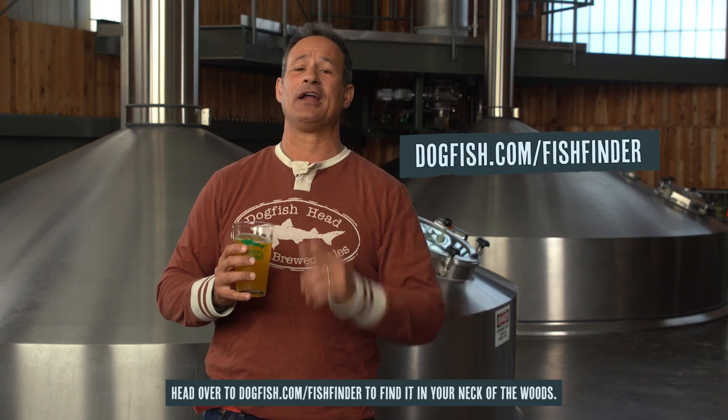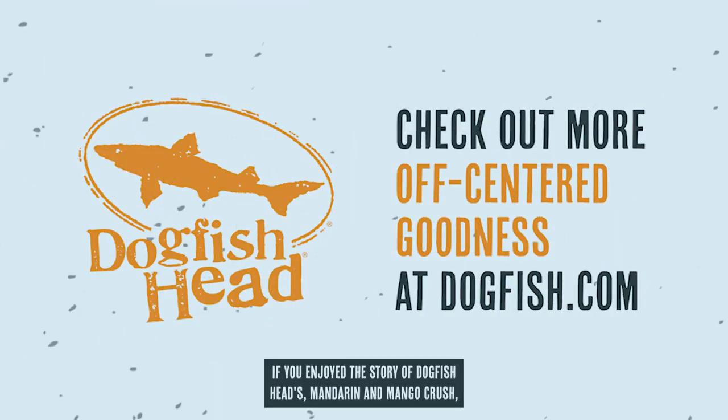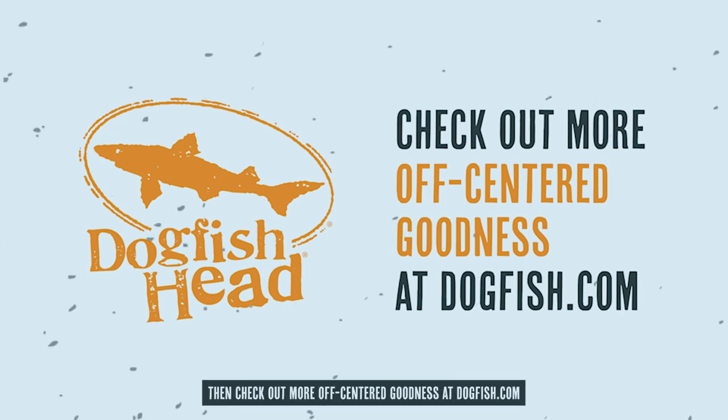Head over to dogfish.com/fishfinder to find it in your neck of the woods. If you enjoyed the story of Dogfish Head Mandarin and Mango Crush, check out more off-center goodness at dogfish.com and please subscribe to our YouTube channel so you don't miss out on what's coming from us next. Cheers.